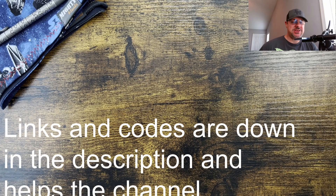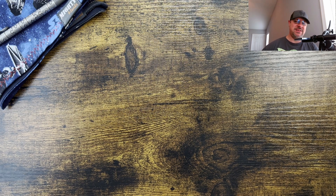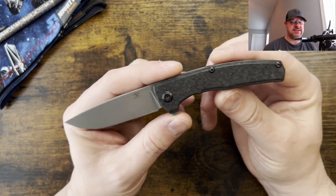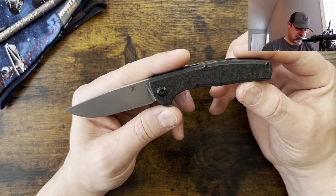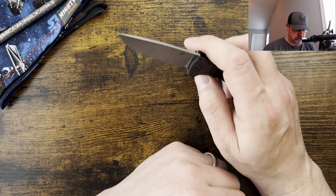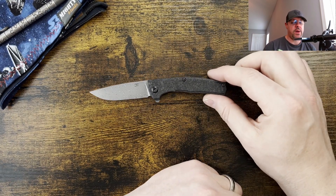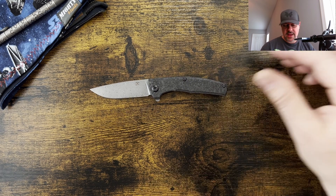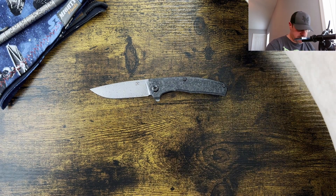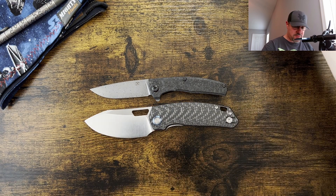I'm excited to check this one out — didn't even know it existed. Thanks to Kevin Lefty EDC and the pass-around team, I'm able to check this one out. We're going to be looking at the Concept AGI — not exactly sure what that stands for — but we're going to dive into the review. We'll do some size comparisons, profile checks, weight checking, and then jump into thoughts and impressions.